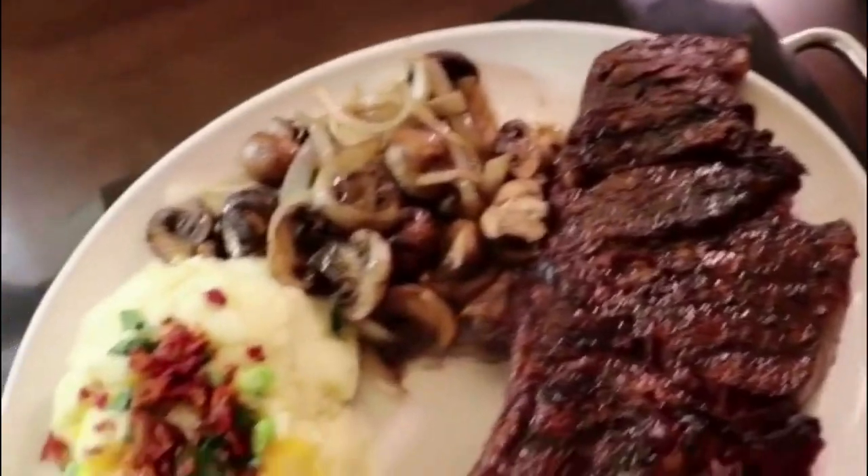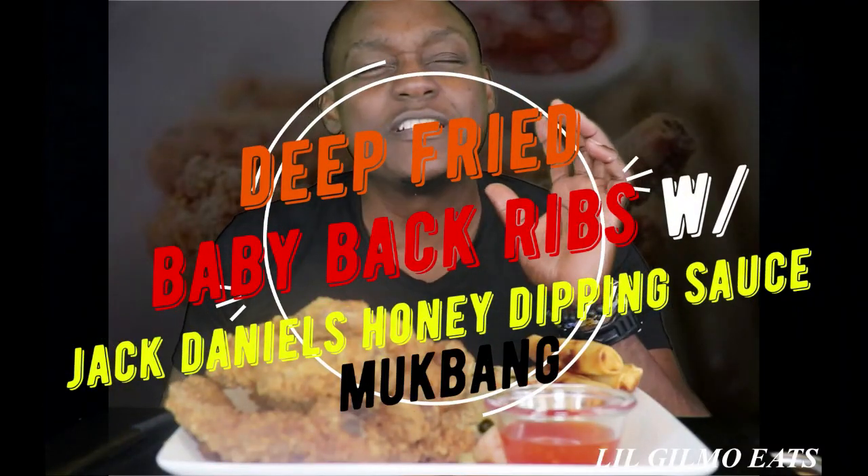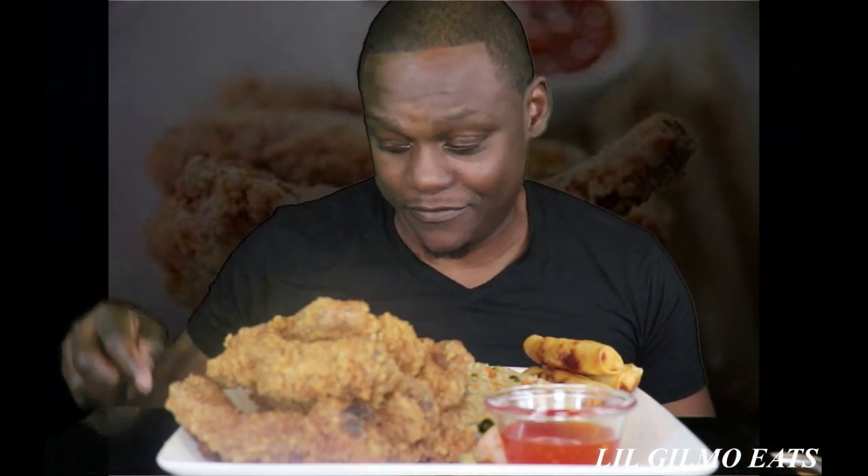I'm back with another mukbang truck bang challenge, come get you some! Bussing, let's get it — we got to trust the Coke Zero, you know what I'm talking about. Say what up, King folk. It is what it is, you hear me? I'm back with another mukbang. We got some deep fried baby back ribs today with some Jack Daniels honey whiskey dipping sauce, some lumpia with some shrimp fried rice, and sweet Thai chili to dip the lumpia in. I'm finna say grace and we finna get it in, come get you some.